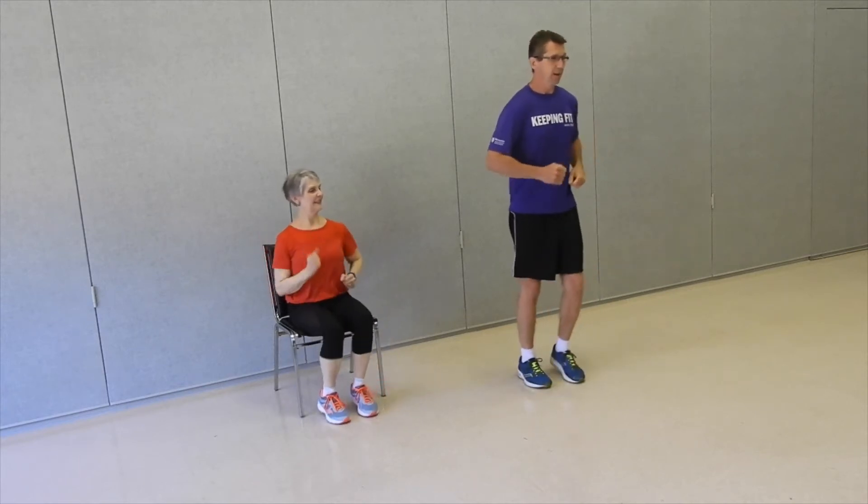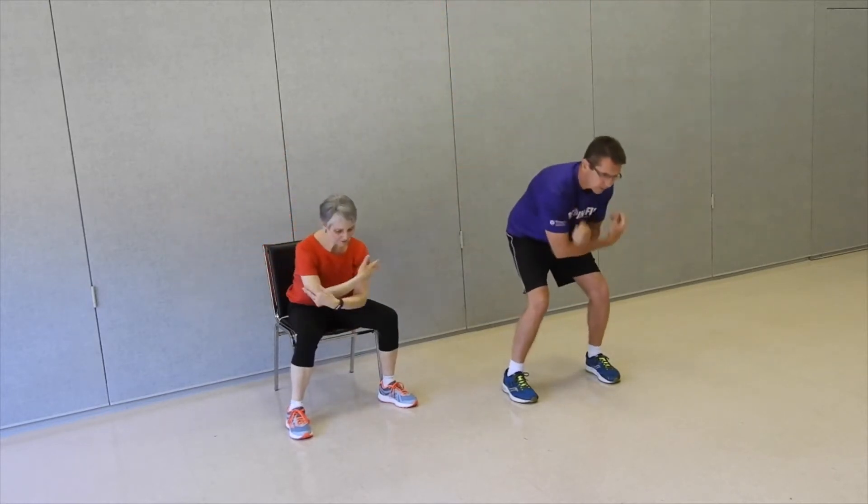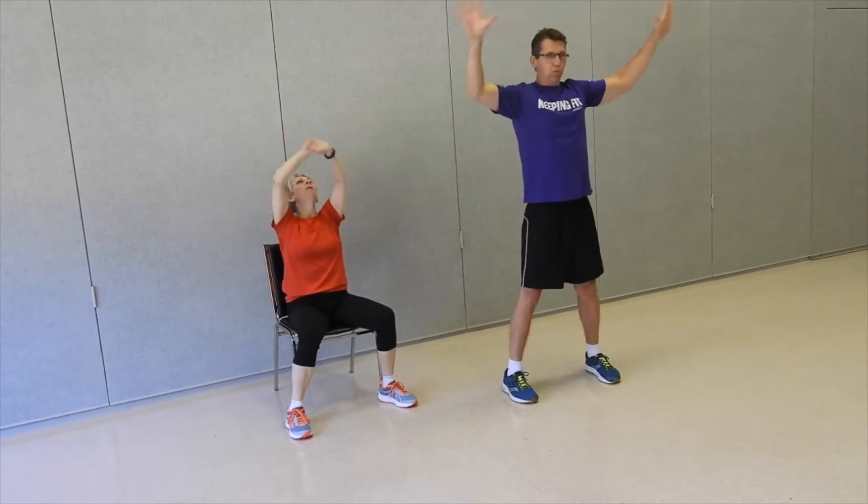Let's breathe in. Good. Remember, just go at your own pace. If you feel pain anywhere, just stop what you're doing and relax. Modify any movements as you feel you should. A couple of breaths. Let's march it out. Here we go.